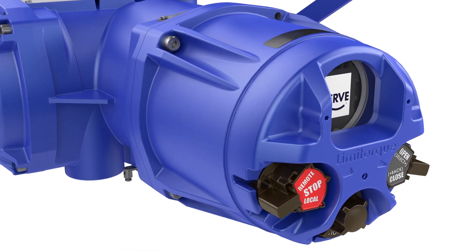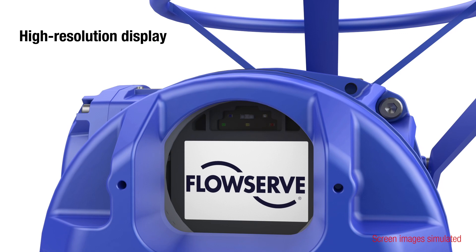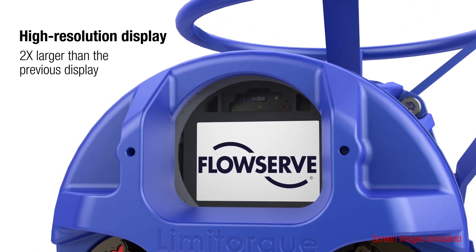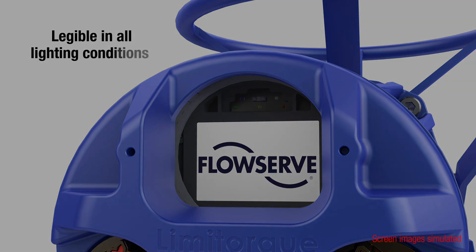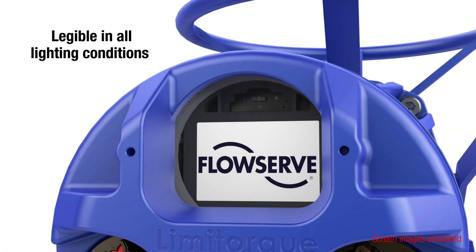The Limitorque MXB electric actuator features a large high-resolution LCD display that can be read from as far away as 9 meters or 30 feet. Legibility is significantly improved by a built-in ambient light sensor that allows dynamic brightness and contrast regulation.